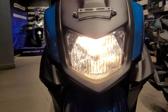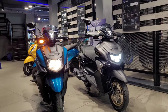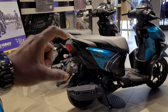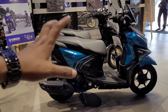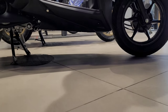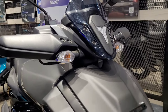This is the base model with a halogen headlight setup, while the higher models use an LED set with the same lighting setup. The seat height is 795 mm. The weight of the scooter is 99 kg. The ground clearance is 145 mm.